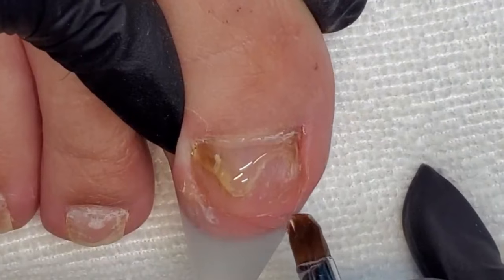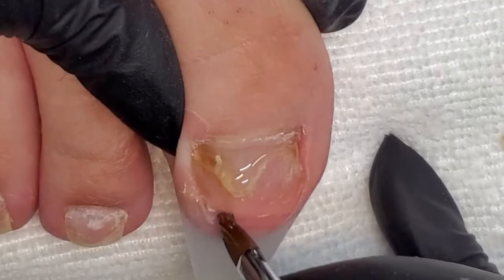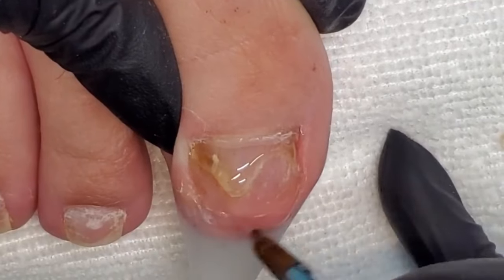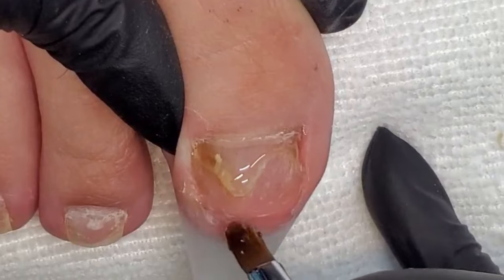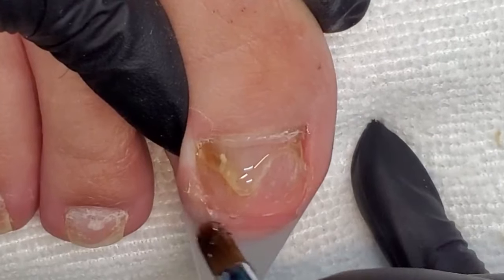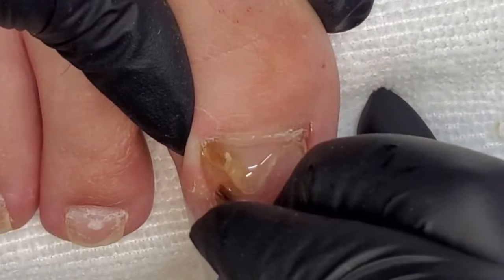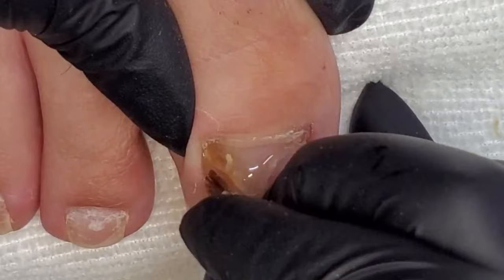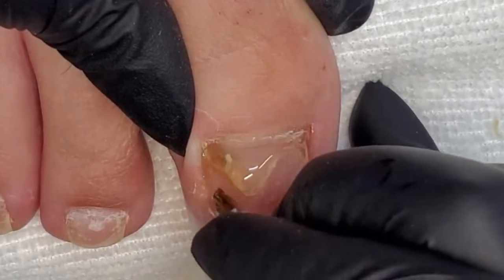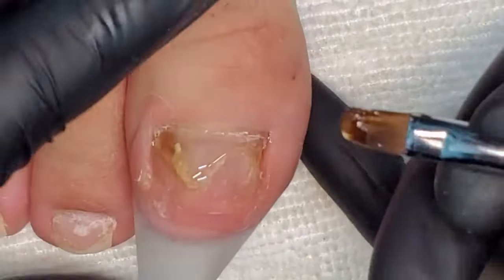We want to create the most natural-looking nail, and it has to be level. A neat little trick: move your finger or toe up and down and watch the reflective light. If you see a straight reflection, you know you have a straight, level surface.